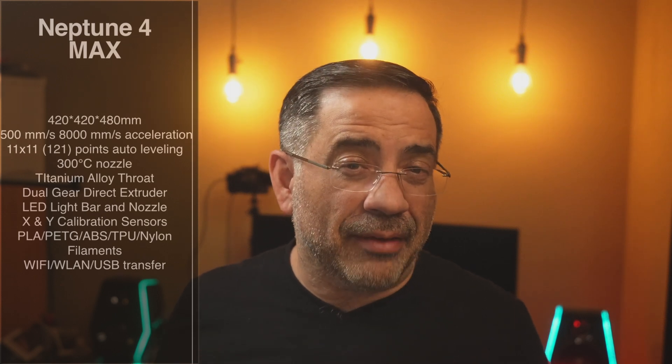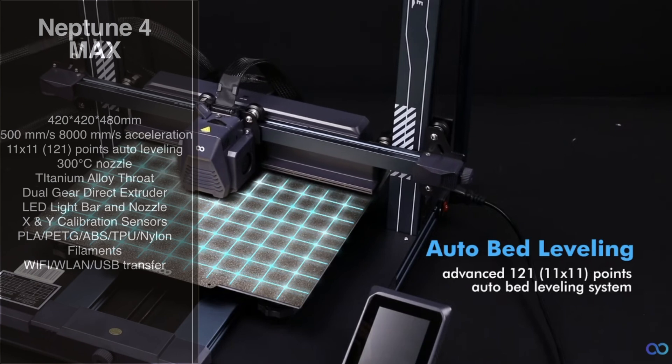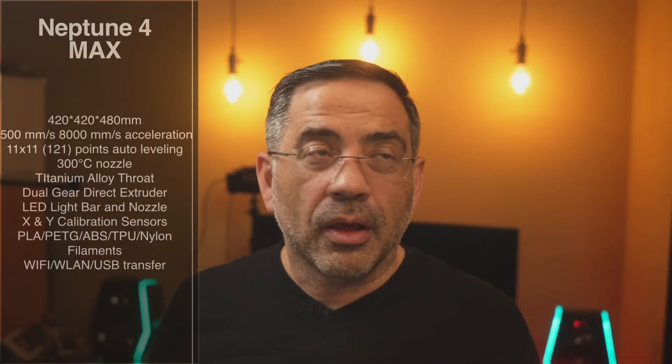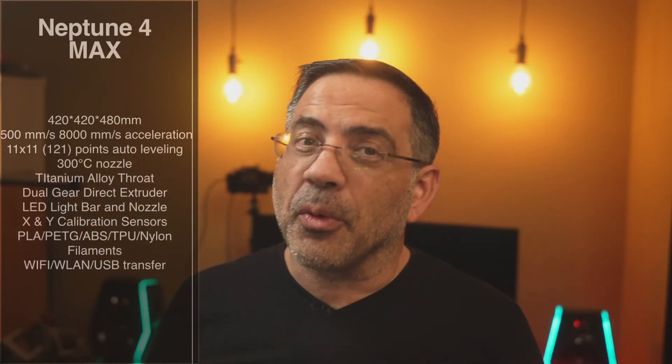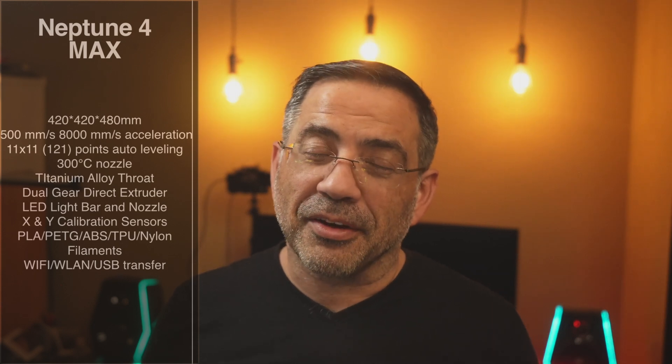The bed is big — we're talking 11 by 11, and it has 121-point auto-leveling. 121 points. It takes a while. When we were leveling this bad boy, we walked away because I just didn't want to be there for the whole process.